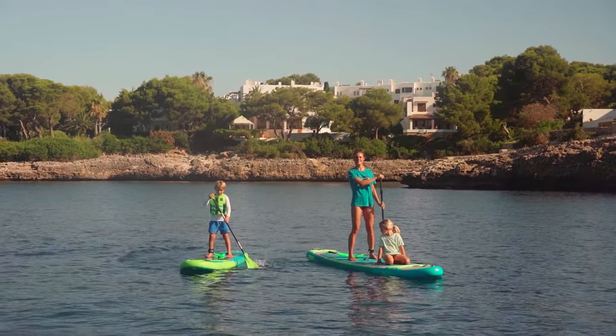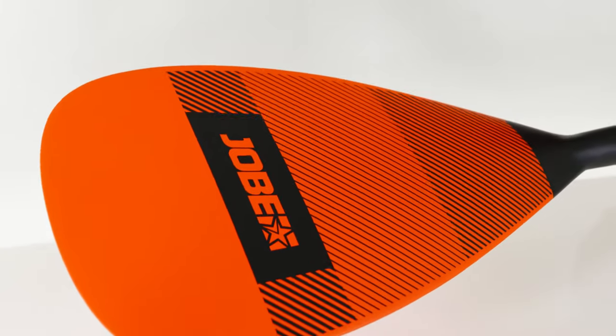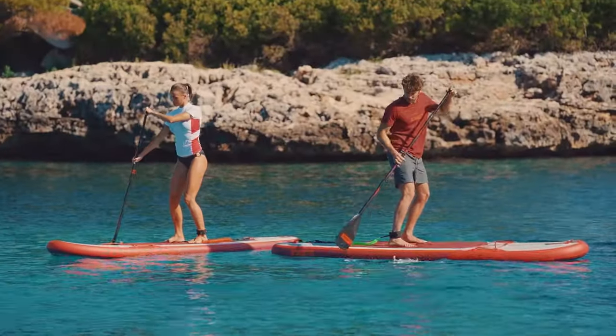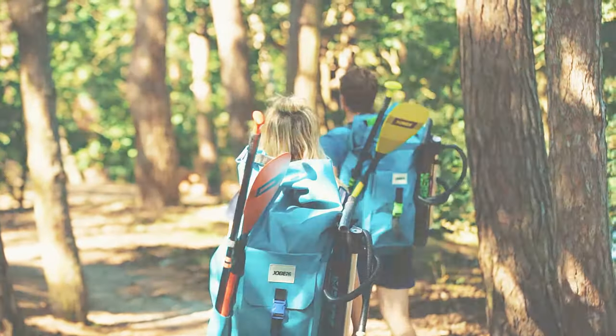The best thing about this board is that it comes in a package with a fiberglass paddle which is made with 20% carbon, so you get a stiffer and lighter paddle as well. To top it off, it comes in a package with a double action pump, a coiled leash, and a waterproof backpack.